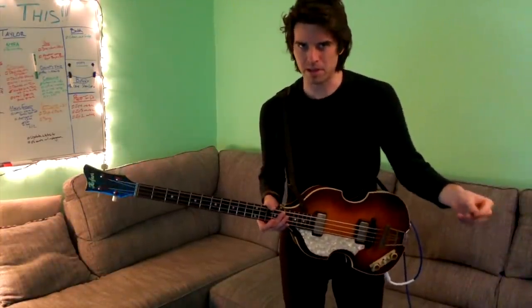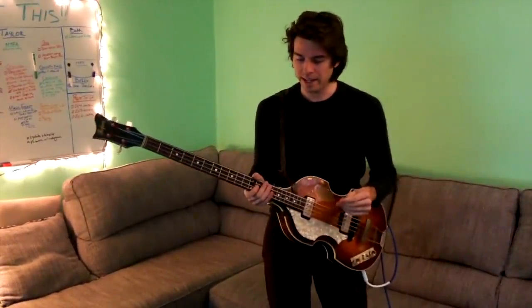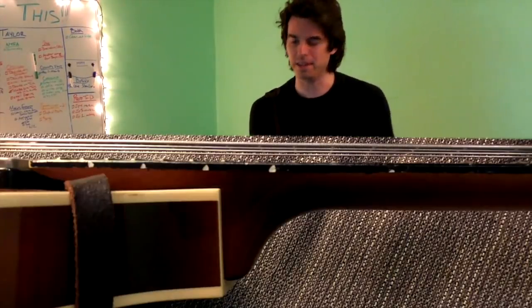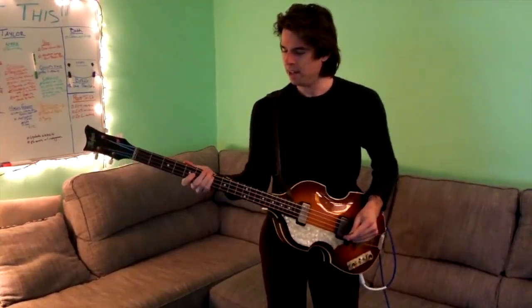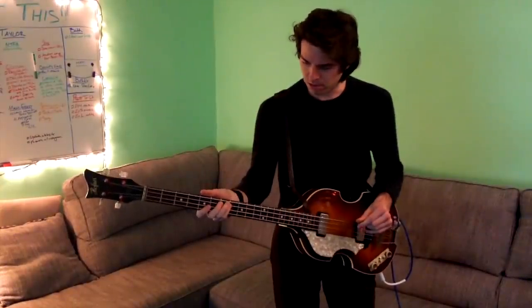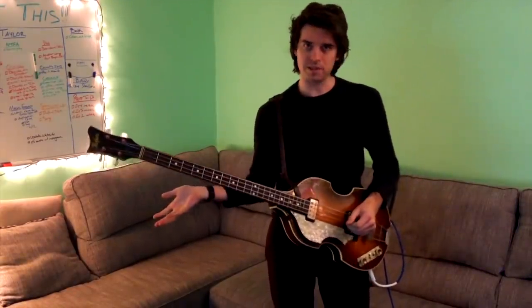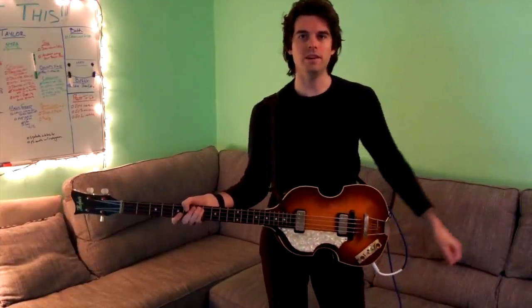Let's say you get a Höfner bass or Höfner bass-like thing and put flatwound strings on it. The next thing I recommend is to raise your action nice and high. I have very high action on this bass - it used to be higher when I had more tense strings on it. It's a little hard to play at first, but you get used to it and it's a good exercise for your hand. What it allows you to do is articulate more staccato versus legato, and you can get a thumpier tone - really smack the string and get a boom out of it.